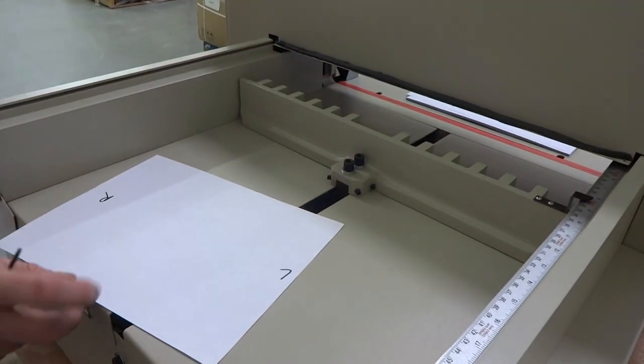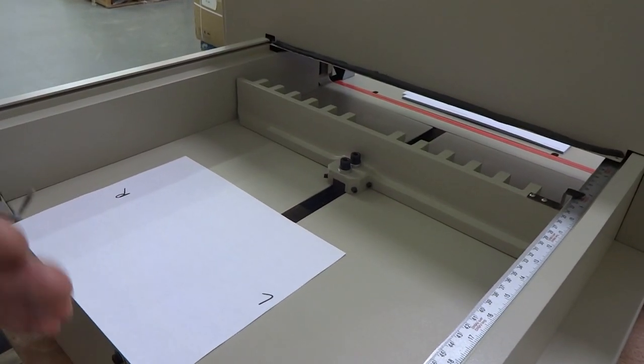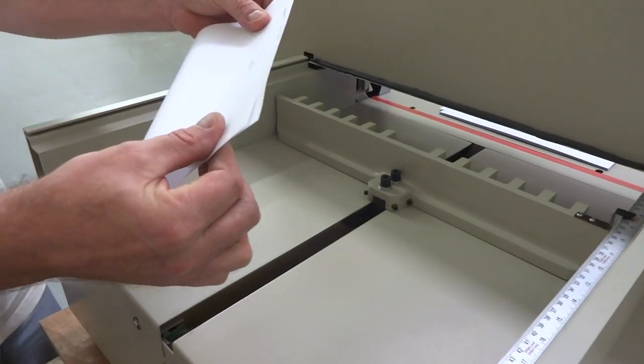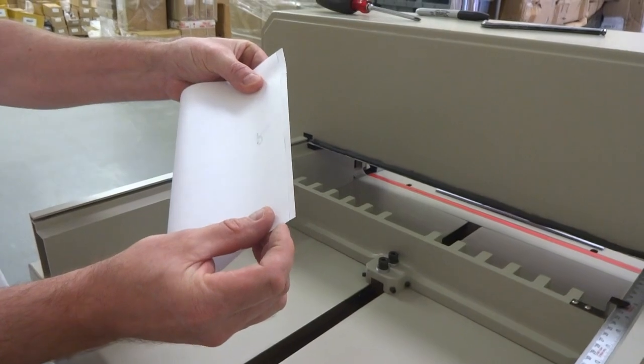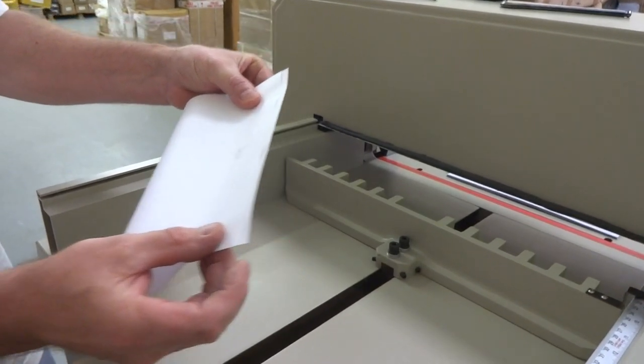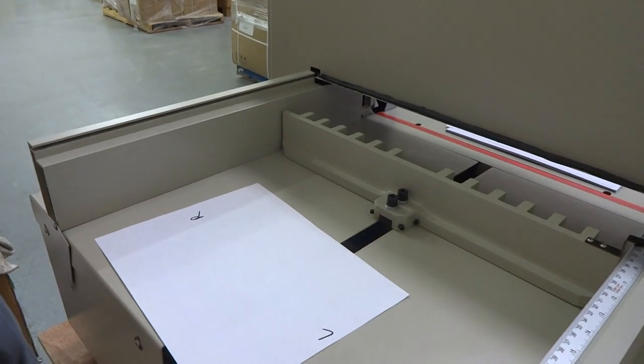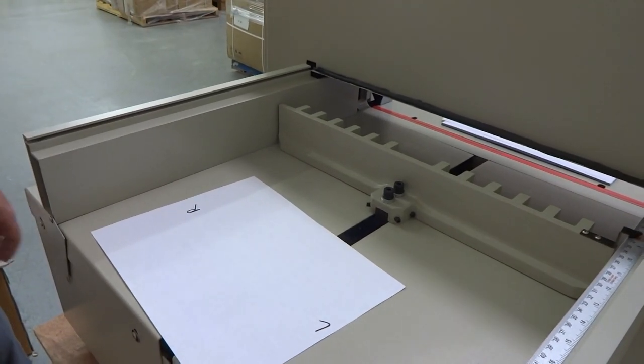Once you get it right, just tighten those back down. It's a simple process — repeat the steps and fold the paper over until you confirm that both sides are exactly the same. It could take five or ten tries going back and forth until you get it.